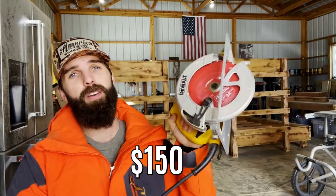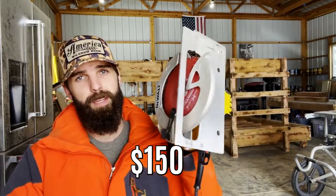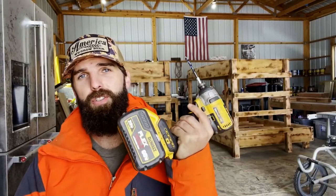This is a corded one, it's about $150, so this is not an expensive tool to get started with by any means. This achieves our cutting material goal. We have to cut material and we have to fasten material — this is number one. Number two: we have to fasten material, so you need a drill.